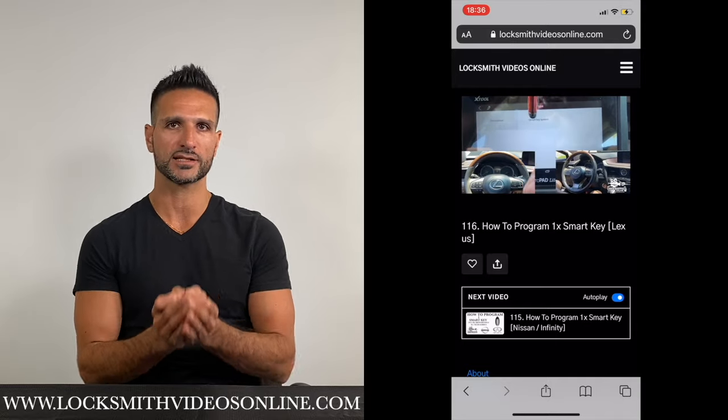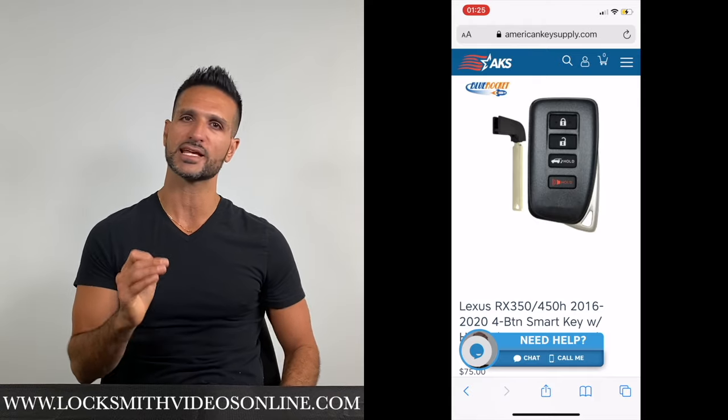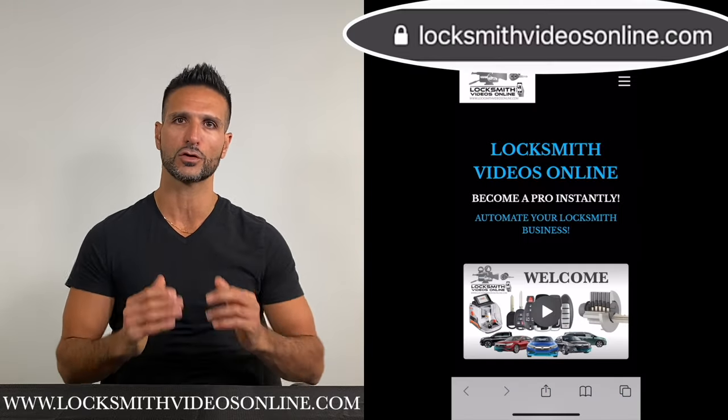And if you would like to order the key that is being explained in the video, that's not a problem. Just press on the link at the bottom of the description and you can order the exact same key that is being explained in the video. It's that easy. To find out more, go to www.luxnickvideosonline.com.